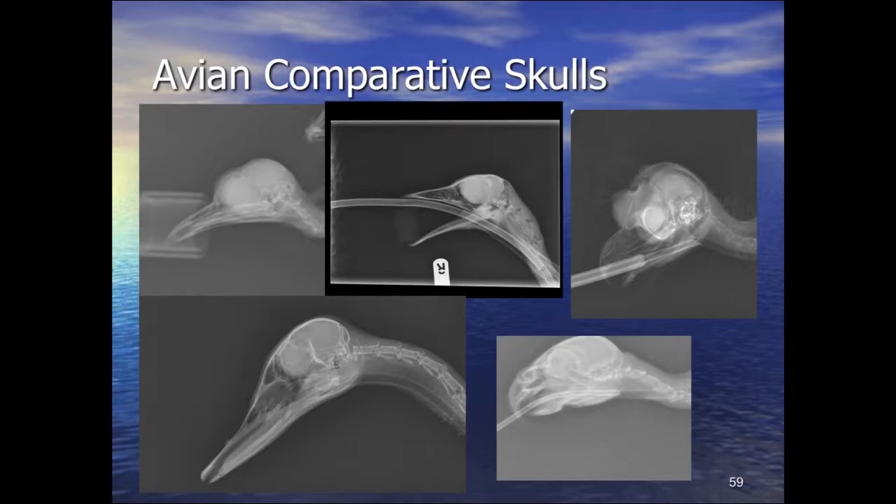The scleral ossicles are around the scleral-corneal junction. The avian eye is quite large and in cross-section the socket is shaped such that the scleral ossicles sit around the junction in a ring to support the front part of the eye. They are cartilaginous — a series of plates forming a ring — but they are a normal feature. They are very faint and essentially at the limit of radiographic resolution.